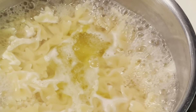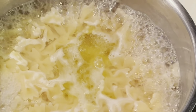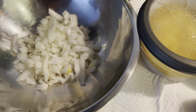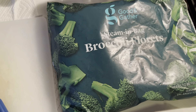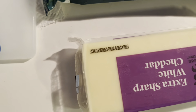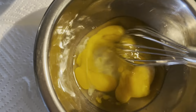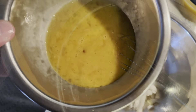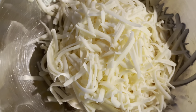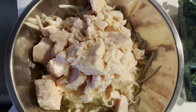Start by boiling eight ounces of farfalle pasta or your favorite noodle — egg noodles are great as well. A can of cream of chicken, cream of mushroom, three tablespoons of chopped onions, a package of broccoli florets, about six ounces of sharp cheddar cheese, a little Frank's hot sauce, two beaten eggs, six ounces of shredded cheddar, and about 18 to 20 ounces of chicken breast.